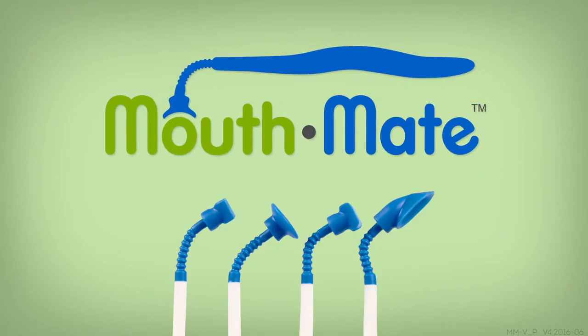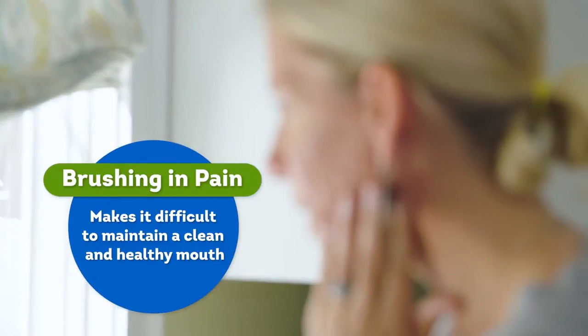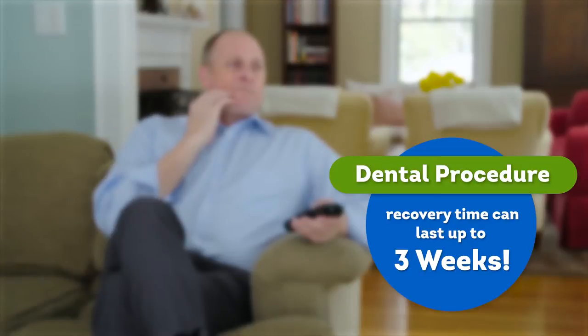Mouthmate, pain-free brushing as you heal. Chances are, you or someone in your family will have an oral procedure or a chronic mouth sore this year, but brushing your teeth after a dental procedure or with a mouth sore can be painful, making it difficult to maintain a clean and healthy mouth, and recovering from a dental procedure can take up to three weeks. That's a long time to brush while you're in pain.